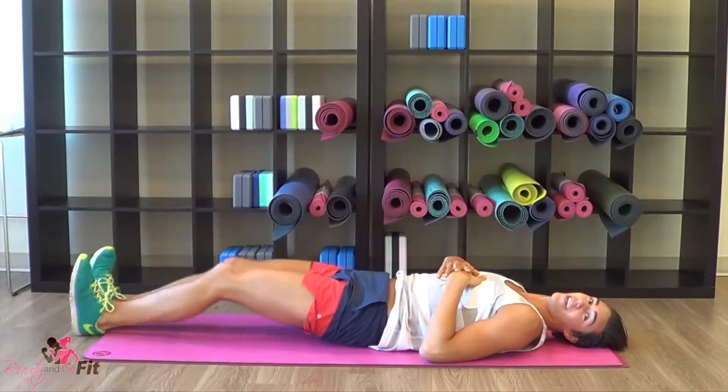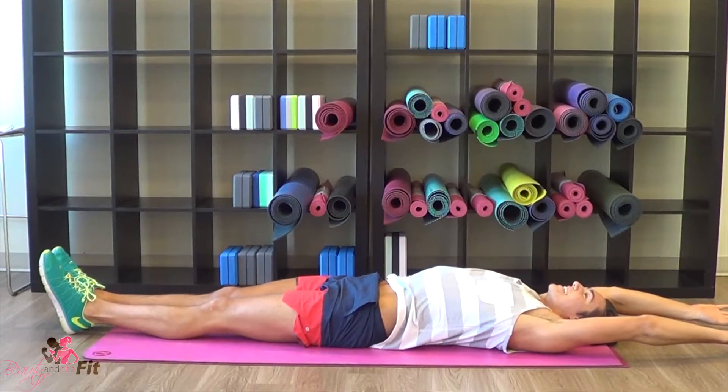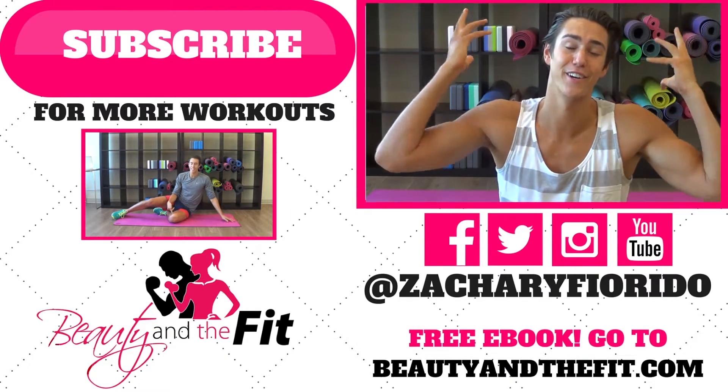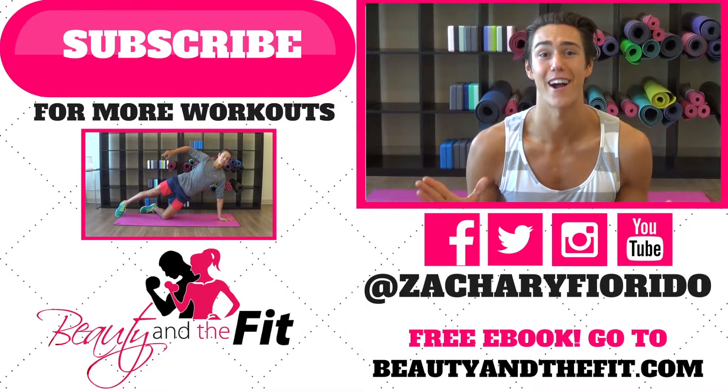Lower those feet all the way down. Extend those fingertips, point the toes and get a nice deep stretch. You killed this workout! How are your abs feeling? What about those arms? I feel good, you feel good. That was a killer workout and you rocked it.